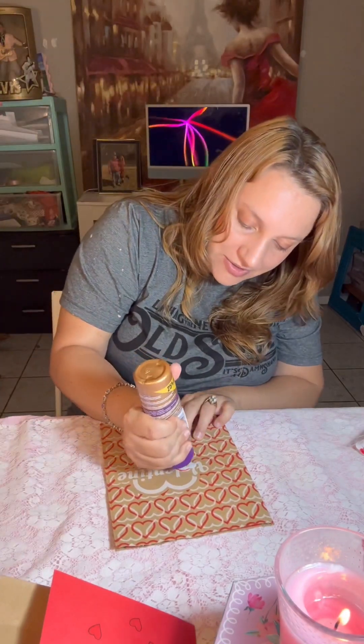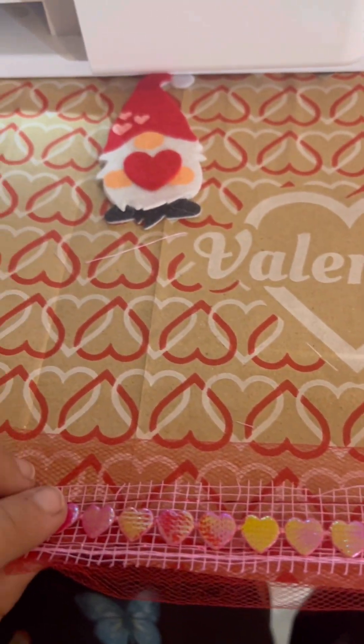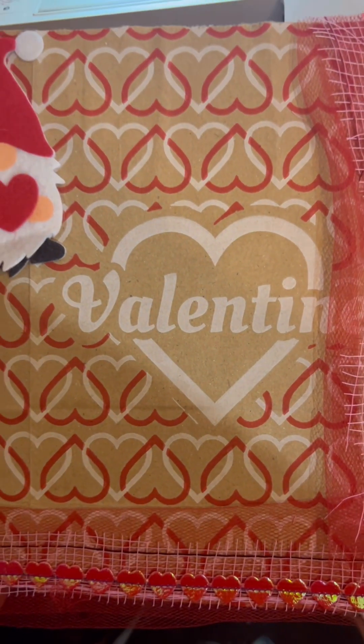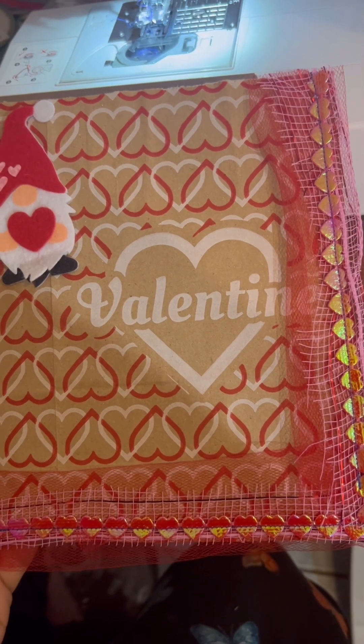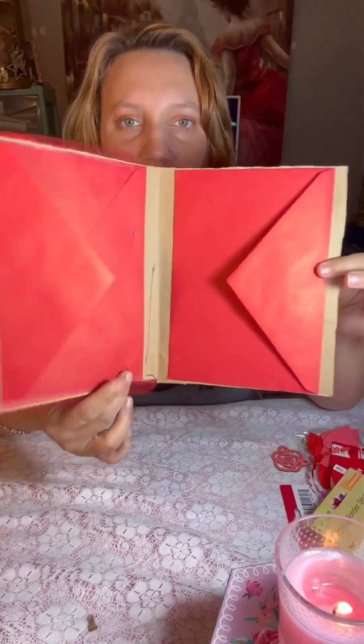Now I'm just going to decorate the cover a little bit and give it some flair — y'all know how I like my flair. And those gnomes were perfect. I brought you over to the sewing machine because I felt like the cover needed extra. I got some netting and some cute ribbon with hearts on it, and I just sewed it right onto the cover — a nice straight stitch, nothing special. And now I'm going to add my signature. Doesn't that just look so cute?